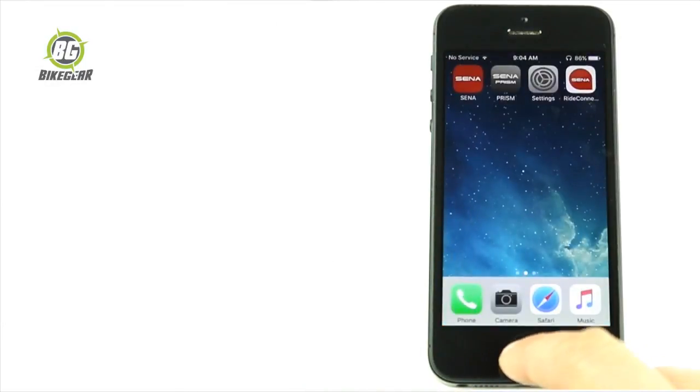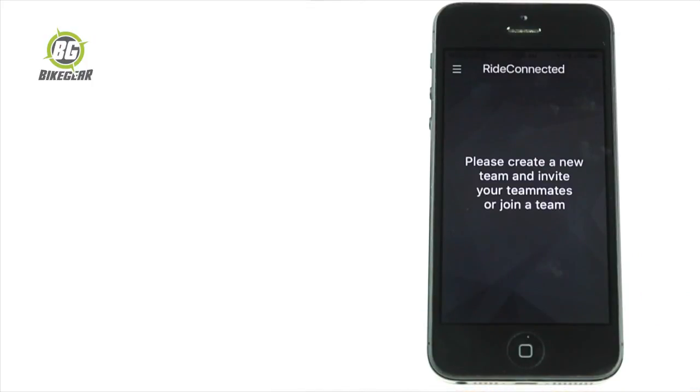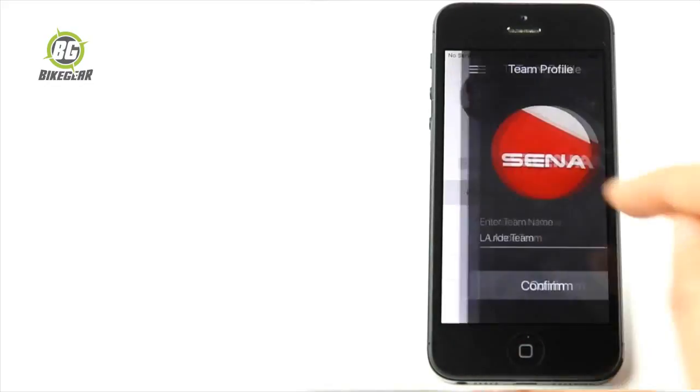Open the RideConnected app and create or join a team. Controlling the app is just like switching between intercom friends — for example, first connection, second connection, and so on.